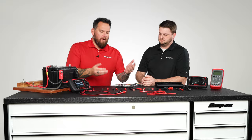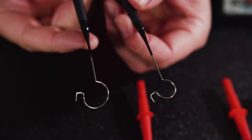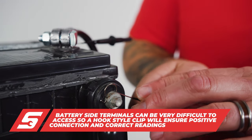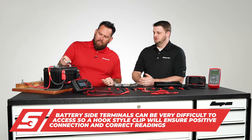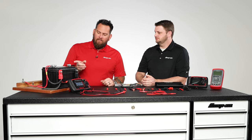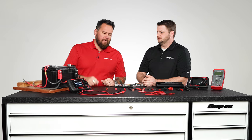Let's walk through what we have here. Depending on what style battery you have — some have both, some just have a top post, some just have a side post — this allows you to utilize either style no matter what comes in the bay. It fits right underneath even if you have that on there.